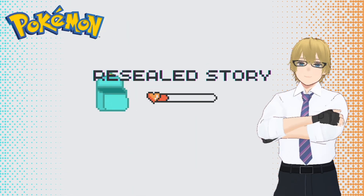An online card store sold me a box of cards that was resealed, and I didn't even realize it. Here's the story.